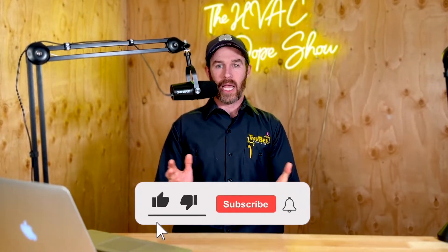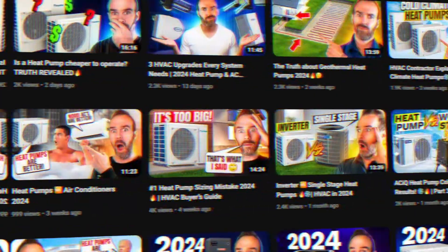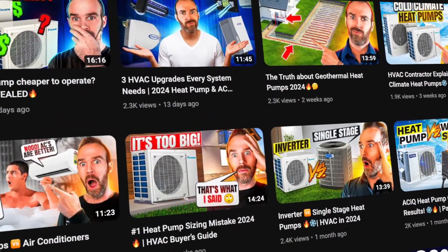Please make sure you smash that like button for the algorithm and consider subscribing to the channel if you haven't done so already. It's a free way to show support if you get value from this content. We put out daily and weekly content on how you can get the best HVAC for your home.